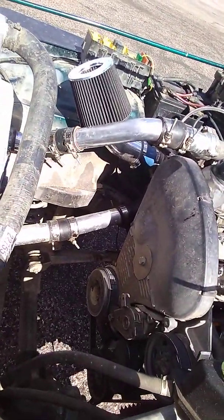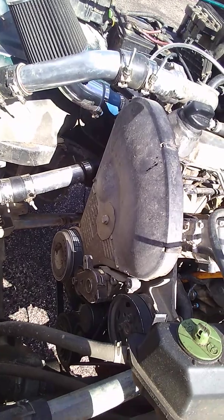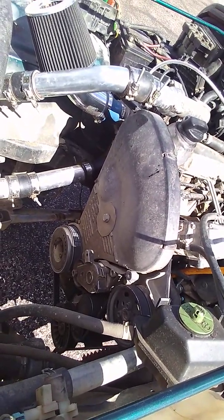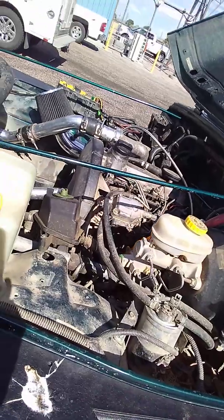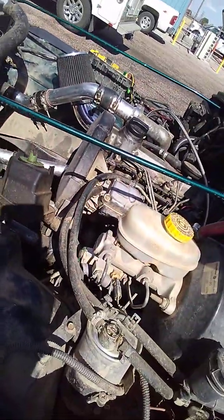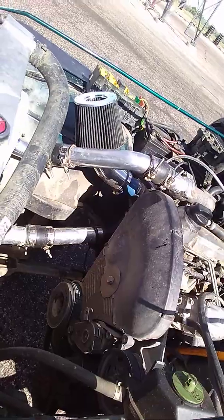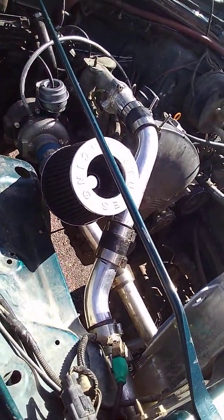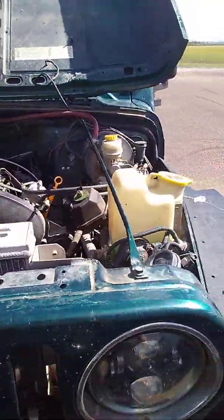The nice thing about leaving the front of the engine open and not doing a crossover motor mount there is that anytime you need to do any water pump or timing belt work it's really easy. A lot of kits move the engine forward to give you more room - I obviously have a ton of room in front of the engine - but the nice thing about this was I already had everything else in place where I wanted it, so I could just bolt this in and go. It took so little time to get it up and running, it was pretty amazing.